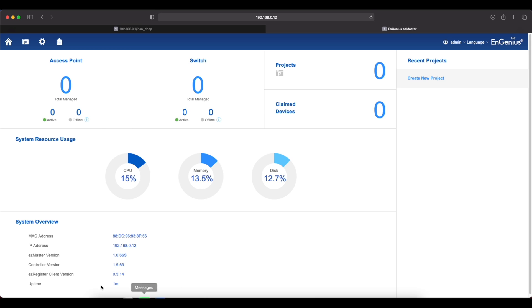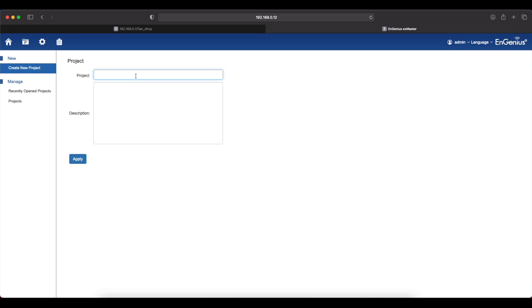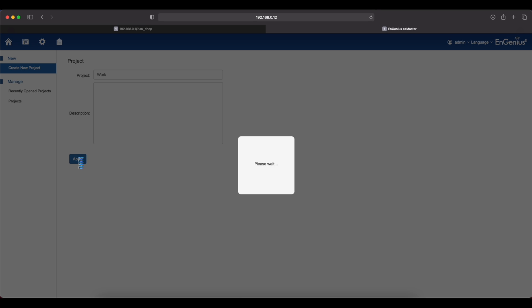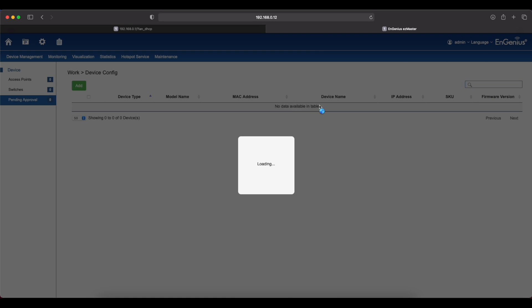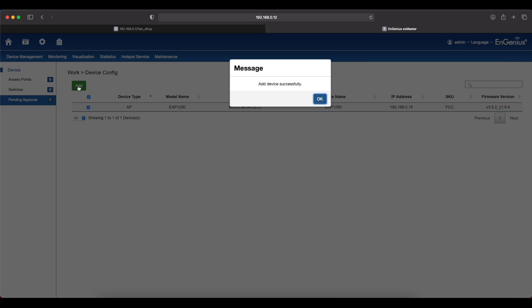Uptime is one minute. Currently we don't have any access points added and no Ingenious switch. Let's create a new project and name it 'Work', then apply. You can now see the EAP 1250 access point listed here. Check it and click Add — you can add as many as you want, up to 10 or 20 access points. I only have one, so let's add it. Done.